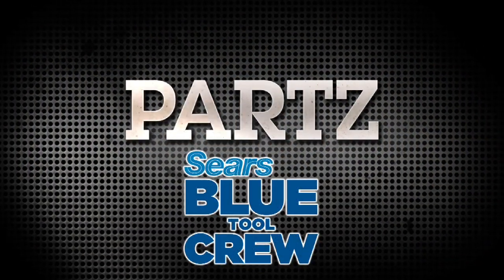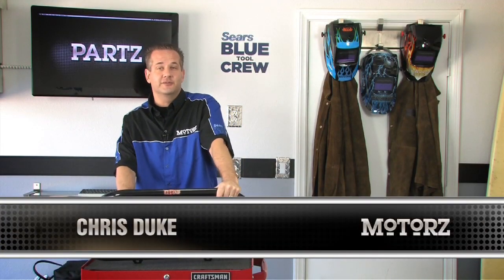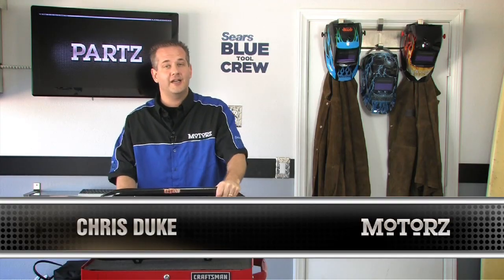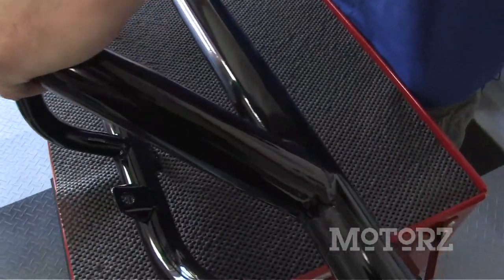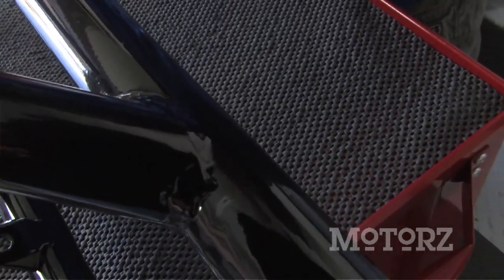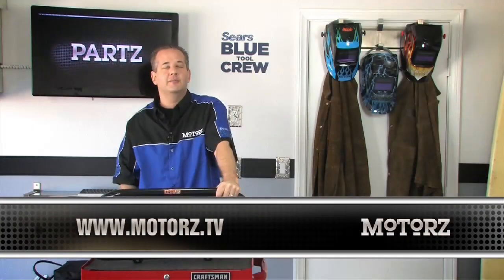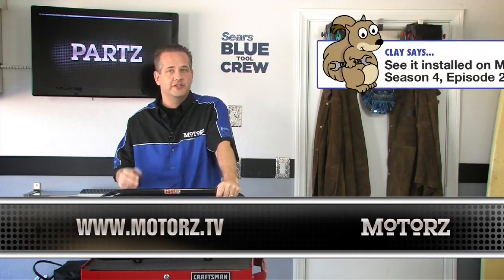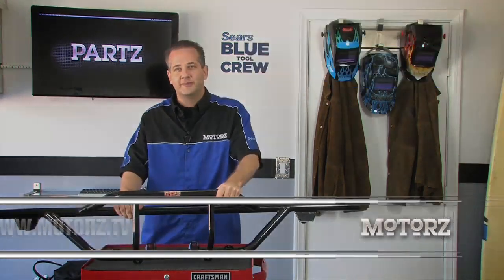And now it's time for Parts, brought to you by the Sears Blue Tool Crew. Now you might not have a location to mount those new Hella lights, but lucky for you, N-Fab has a solution with their complete line of front and rear light bars that are made specifically for most trucks and SUVs. The N-Fab light bar is precision welded for strength and durability. They're easy to install, they have a glossy black powder coat finish, and can be ordered in many other colors. For more information on all the products mentioned, just head on over to our website and click on the Parts button.